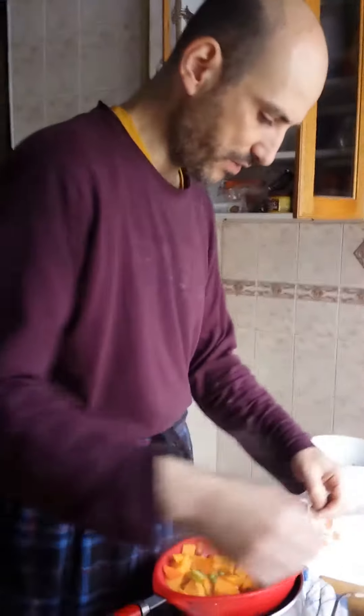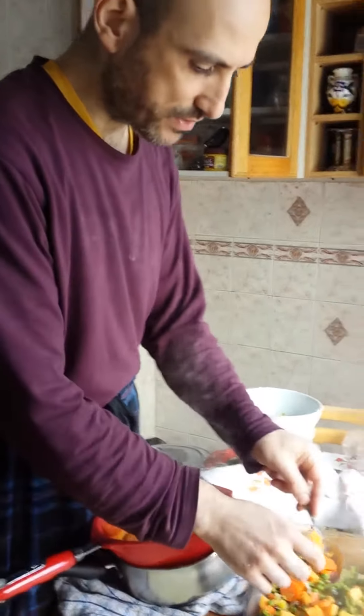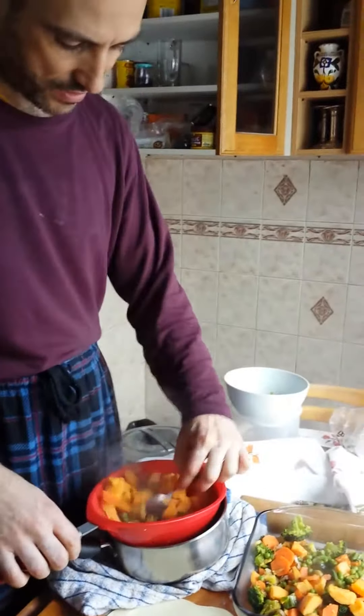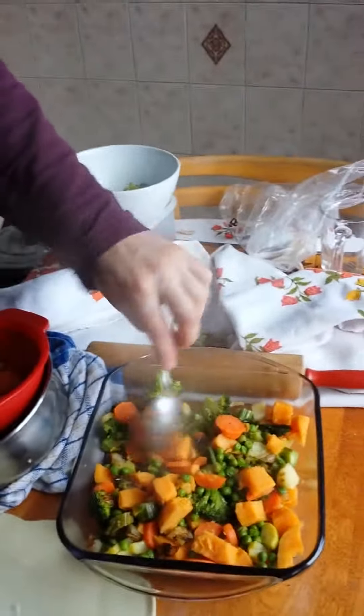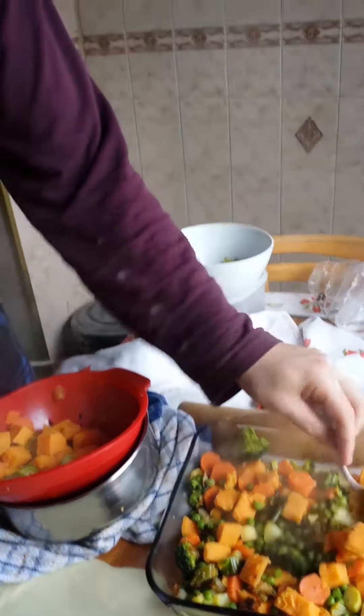What's in the pie, John? We've got sweet potatoes, carrots, peas, parsnips, onions, broccoli. It's a very healthy pie — very healthy. I think that's good, eh?